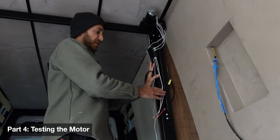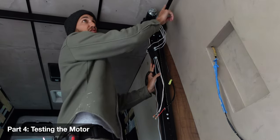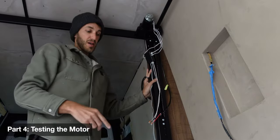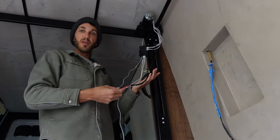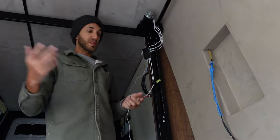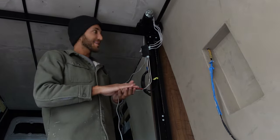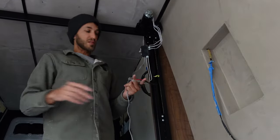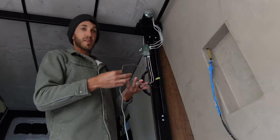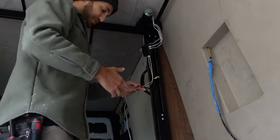Once your rails are installed and the drive shaft is in, the next logical step is to test the motor before you start building the entire frame. If you build the frame first, do all the wiring, and then realize something's wrong, it becomes a lot more complicated to fix. So this is a good time to do a quick test to make sure everything works before moving on.